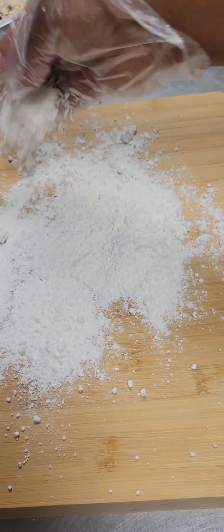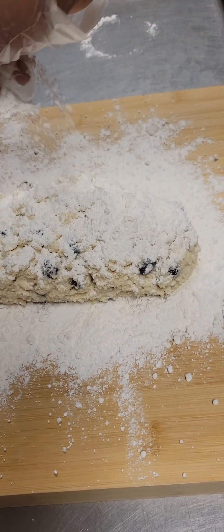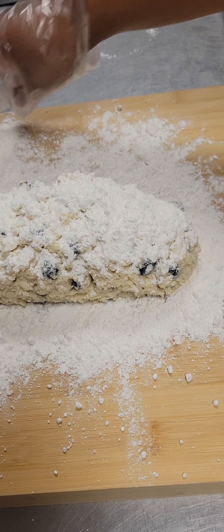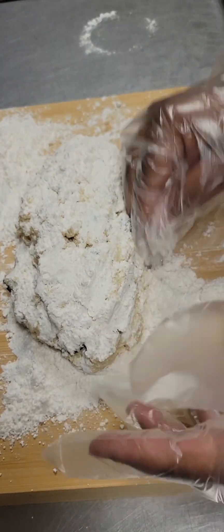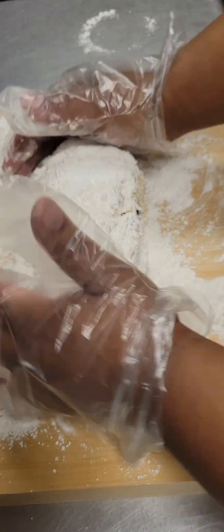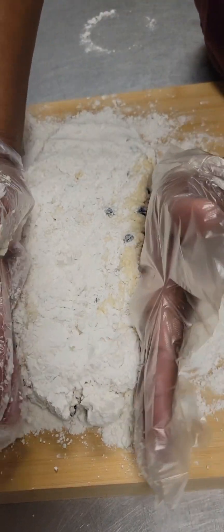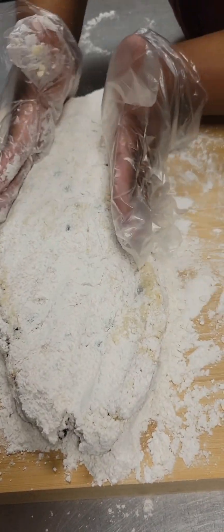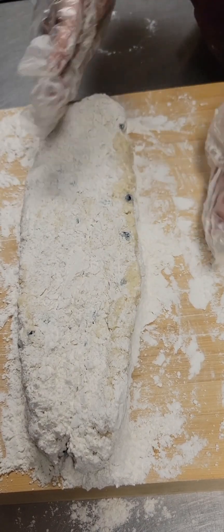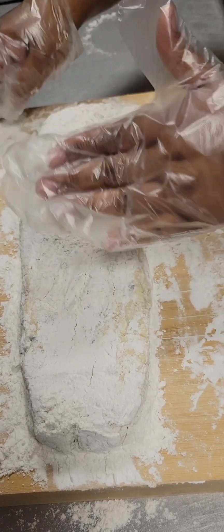Next we're going to put some flour on our work surface and dump our scone dough right on top. Then we're going to put more flour right on top as well. I'm putting flour on the sides, on the top, just any sticky areas we may have. I'm going to pat this out and then scrunch it together — this helps me elongate the dough. We're looking for about a half inch thickness and a nice long log just like this.